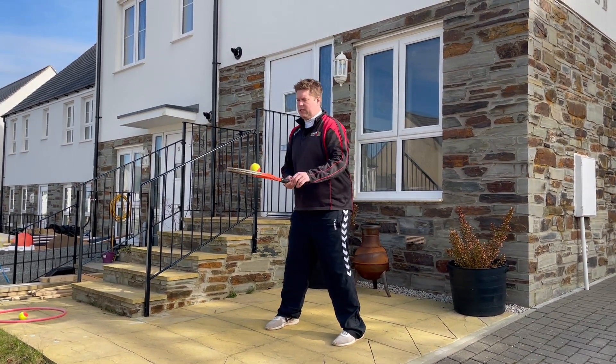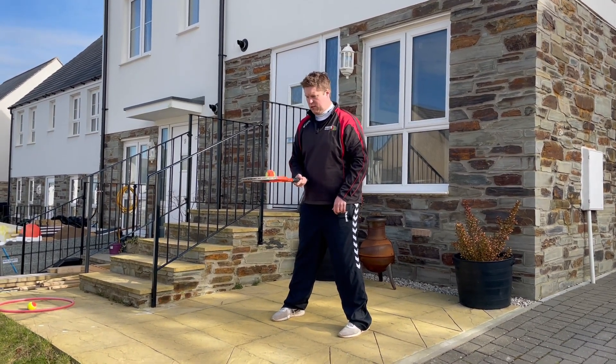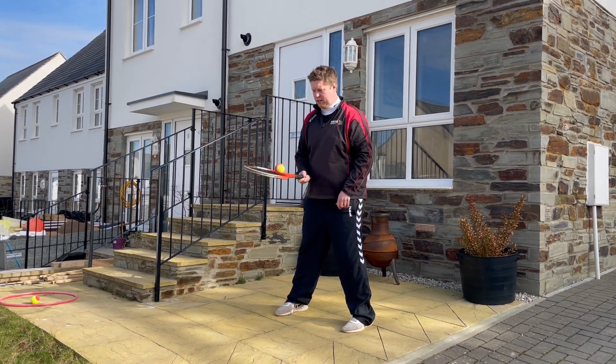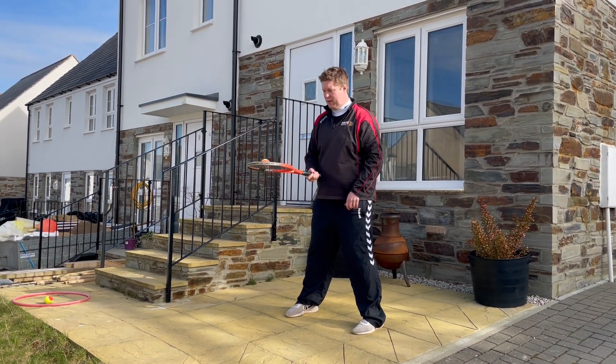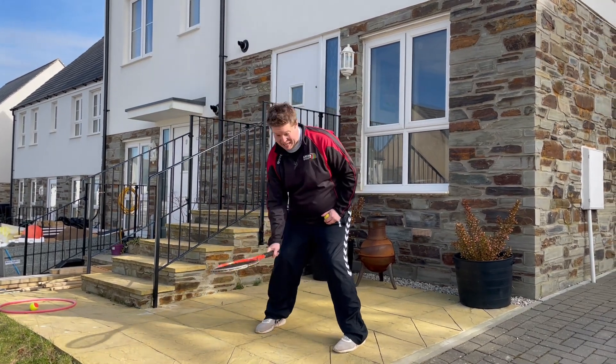If you're finding it really simple, try and roll the ball around the outside of the racket, moving the ball in different directions until it falls off. If it does fall off, just pick it up as quickly as you can. Or if it's rolling off, splat it.